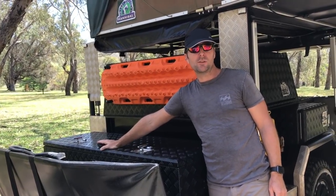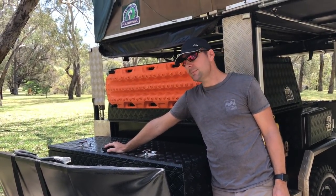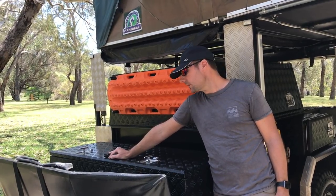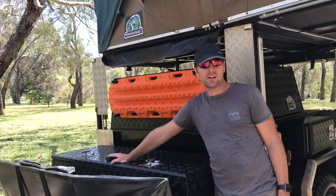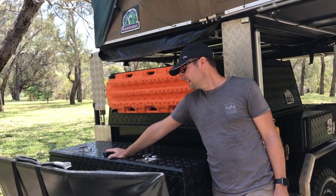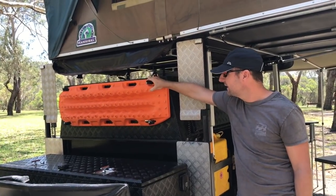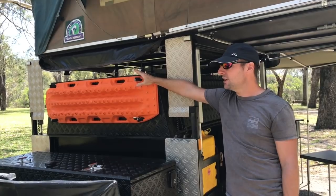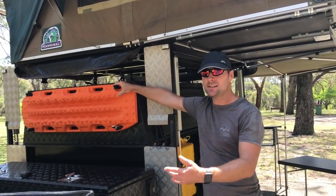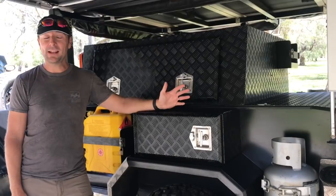On top of the toolbox we've got a Spot tracker — a GPS tracker that sends messages not over a mobile network but via GPS. You can configure it to send messages to your phone or to other people to track your location, and if the trailer moves, a movement sensor sends an alert via email or SMS. That's been great for people tracking our progress when there's no mobile signal. On the front, the MaxTrax have been used a few times — you can fit four on there. We've been stuck in the sand a few times and just being able to grab them off the front is great. If they're sandy or muddy, you just pop them back on and wash them down later.